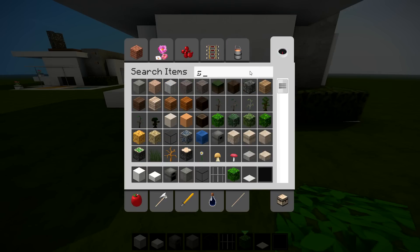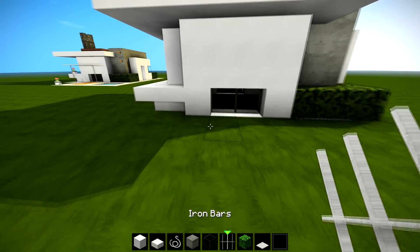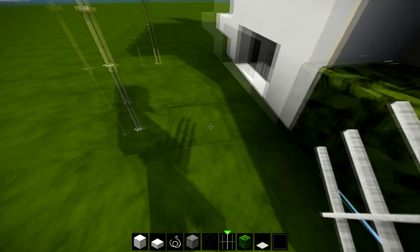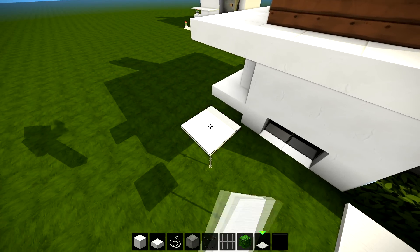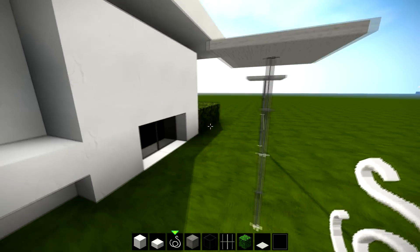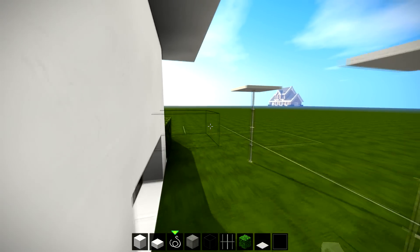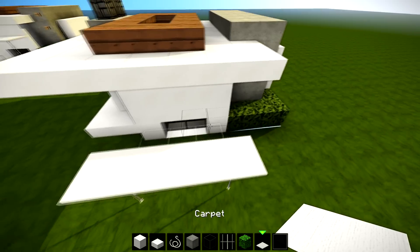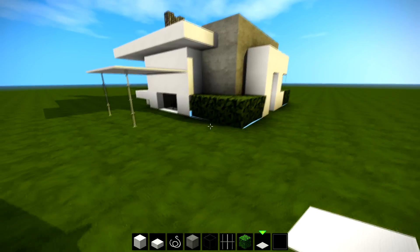We're gonna get some carpets and some string as well — this is to hold the carpets up, kind of like a little gazebo. So it's two away from that one, giving a two gap there and a two gap there. We can put our carpet on top — one there and one there — and we're gonna get our string: one, two, and then against this wall one, two, three, four, and number two, three, four like that. This is just making the gazebo a little bit extra, making sure all your strings are in place, giving you a little outhouse like this.